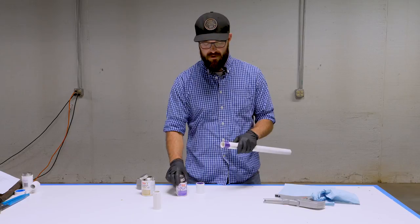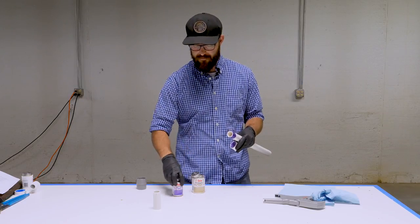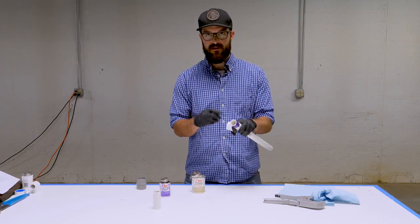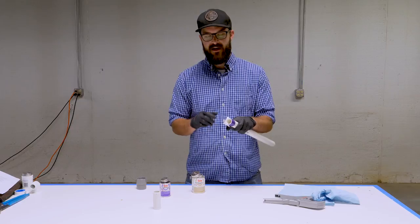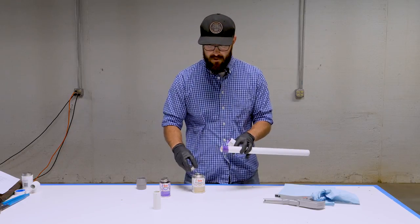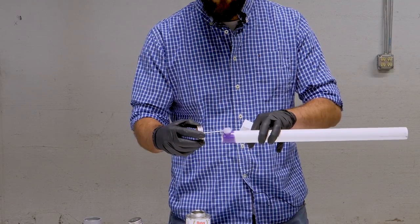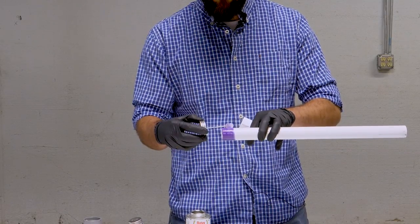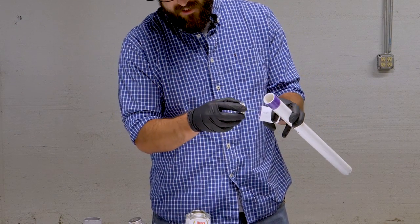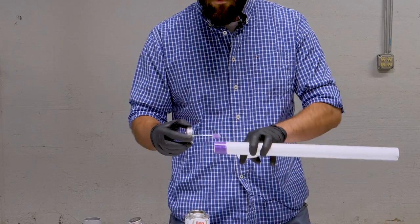Right after you've finished priming the pipe and fitting, we're ready to immediately apply the cement to the joint. The most common point for leaks when joining PVC like this is just not using enough cement, so we want to make sure we get an ample amount on here. Start with the pipe — just like you applied the primer, a nice even coat, and you can be pretty generous with this. Then do the same thing inside the fitting, making sure to cover the entire inside. Go ahead and do one more coat on the pipe.